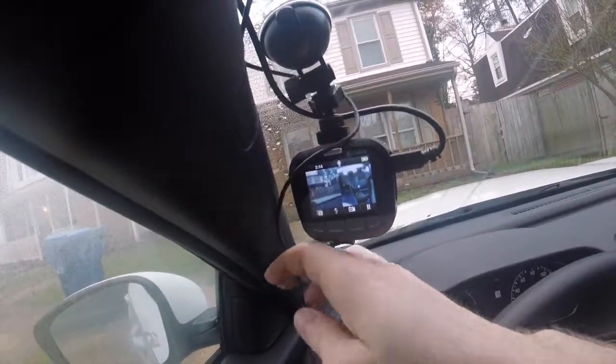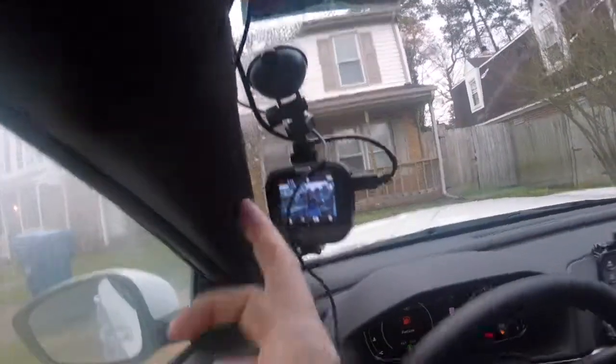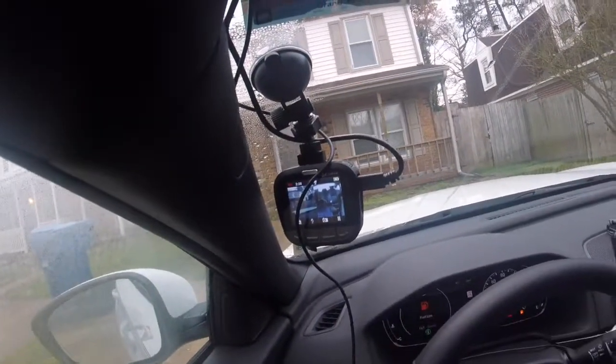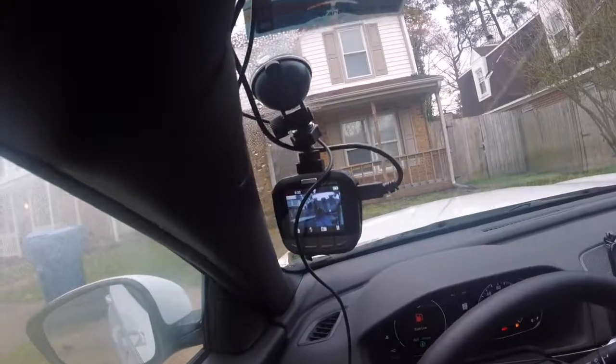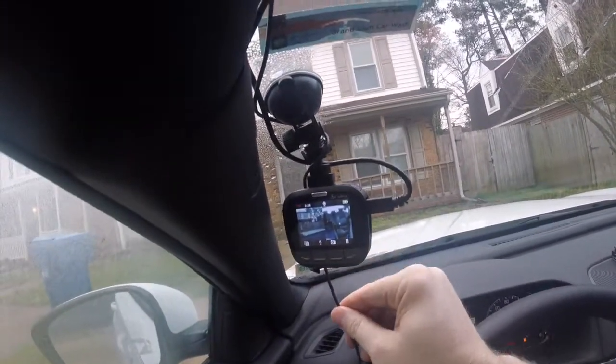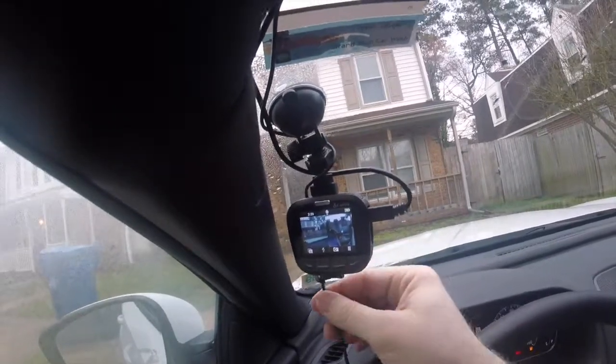Don't worry about the wires. I haven't fully installed the wires past the inside where I want them to go. I just really put it up so you guys can see it, and I can record the second video of this.